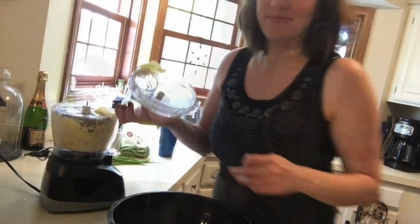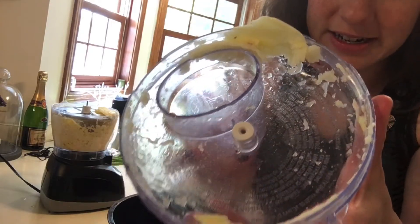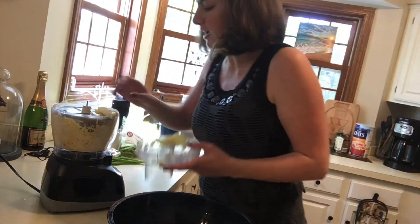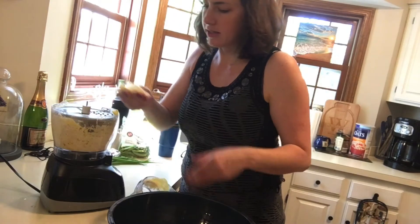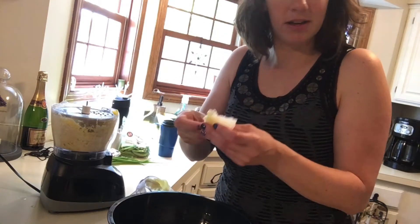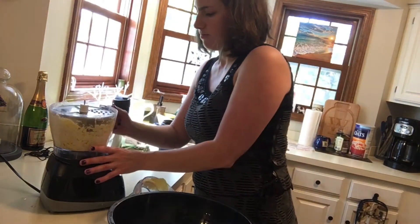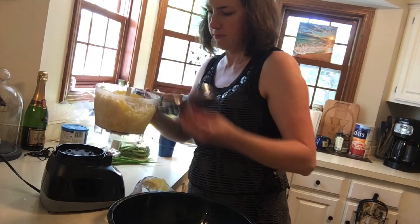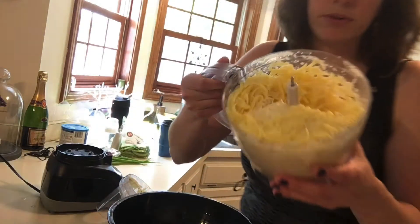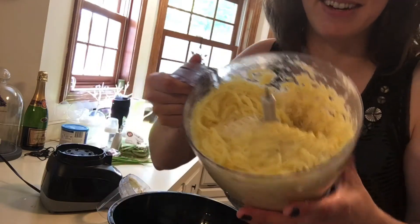Wow, potato number two. Some of this stuff didn't get quite shredded, but that's okay — that's the stuff on top. This is more like potato chips; I could make potato chips! Perfect potato shreds, ready to make hash browns.